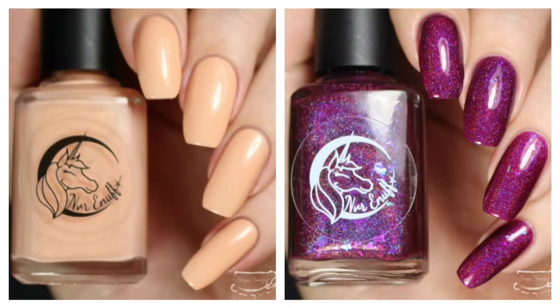Hey y'all, it's Jessica from Sloppy Swatches. Today I have two limited edition polishes releasing for the month of May by Never Enough. These were sent to me for review, and I'll link their social media and storefront down below.